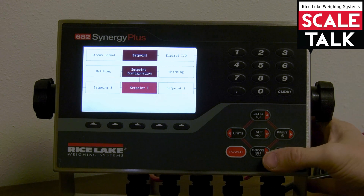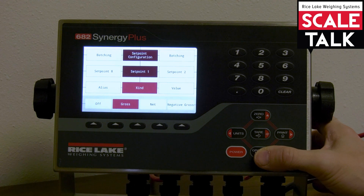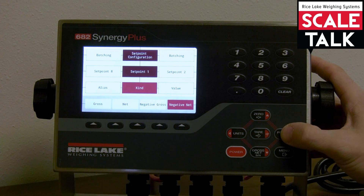Let's take a look at set point number one. Initially when I come down I'm going to be presented with an option to indicate what kind of set point we want to set up. We've got quite a complement here. We have gross and net, negative gross and negative net set points. We also have accumulate and positive, negative, and percent relative set points, as well as pause, delay, wait, standstill, and counter.